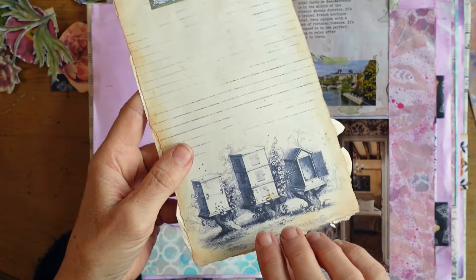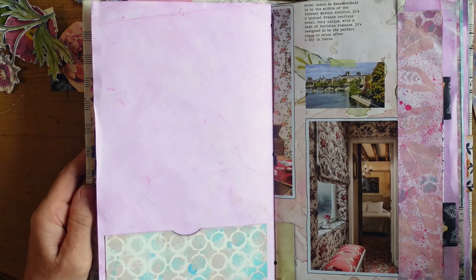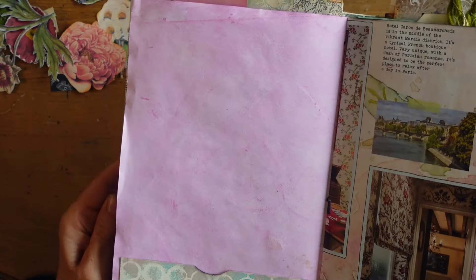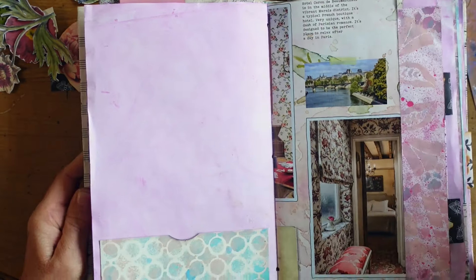I got her from the Graphics Fairy. I love her, and I glued her down. I cut her out and glued her down to an authentic vintage dictionary page.